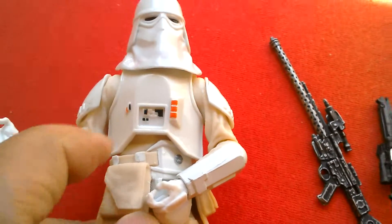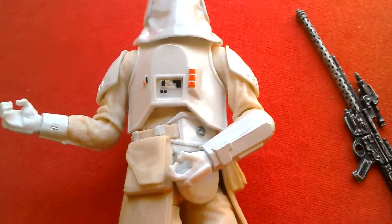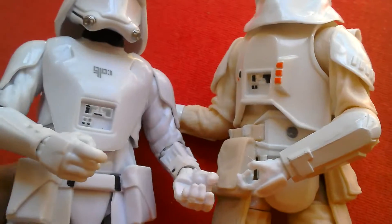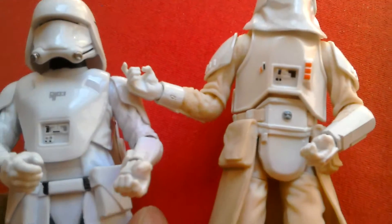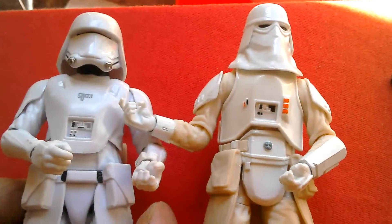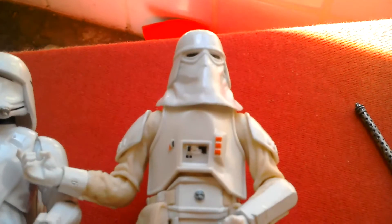See the design of the chest armour — let's compare the two. The new snow troopers are a lot more colourful in a way. Both look great and display well together. So that's your number 35 Black Series snow trooper.